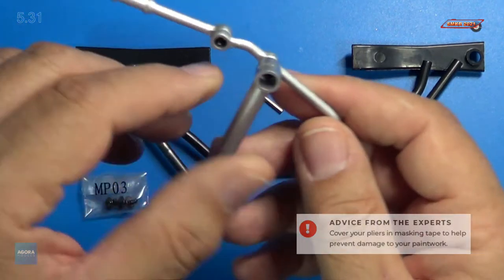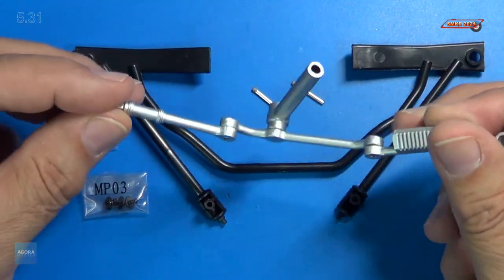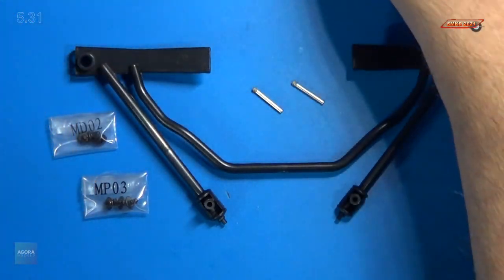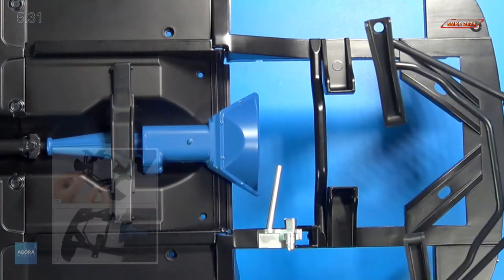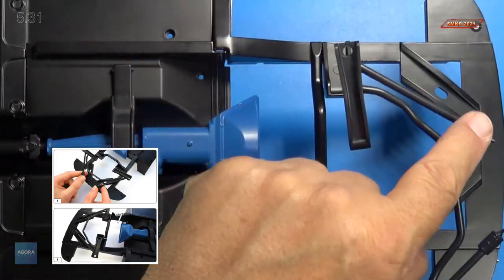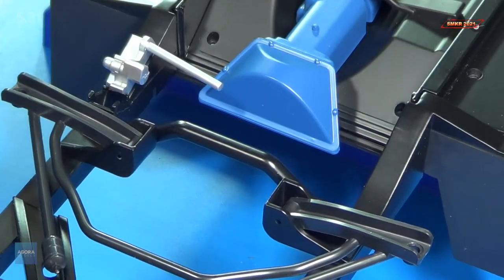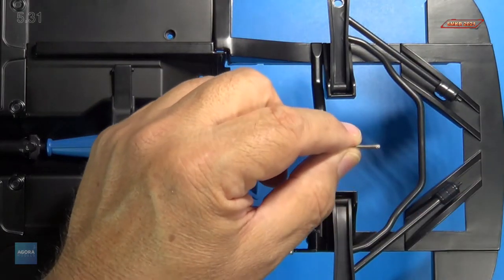We're also going to need from our previous pack our suspension arms that we put together there, so we'll have those ready. Let's get started. We're going to put in this front suspension piece, and it simply slots into these two components right here, and the front piece is going to where these holes are — it's simply going to go in just like that.